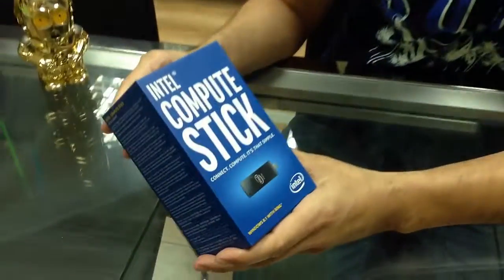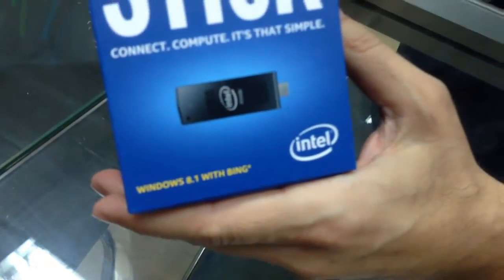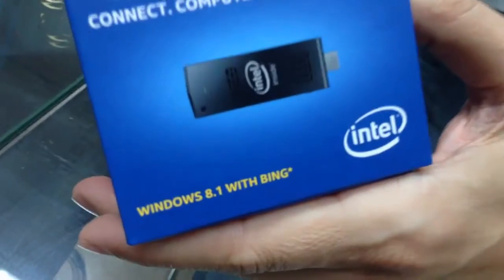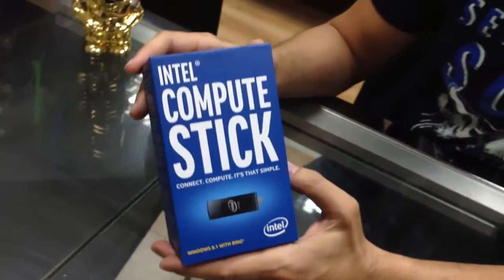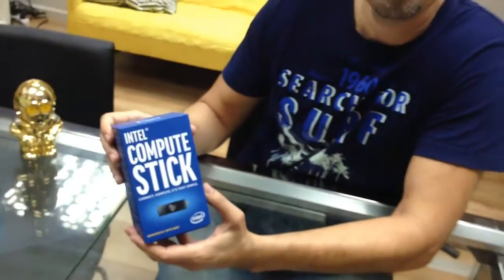The latest from Intel — it's the Intel Compute Stick. Look, it's a dongle. It has Windows 8.1, a quad-core Intel Atom processor, 2GB memory, 32GB storage, Wi-Fi, Bluetooth, McAfee antivirus, and much more to come.